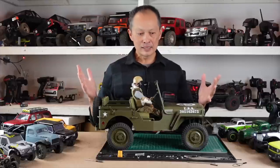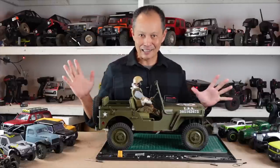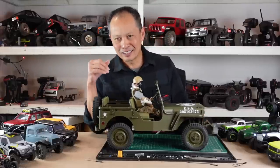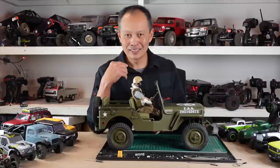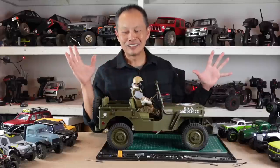So what are the five best upgrades? This is really cool because it's not like the same as all my other lists. All my other lists are like, yeah, wheels, yeah, tires, put some brass - that's three right there. This one, you won't hear that from me.